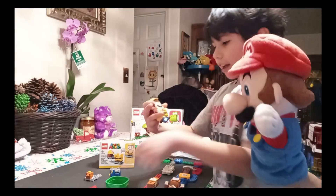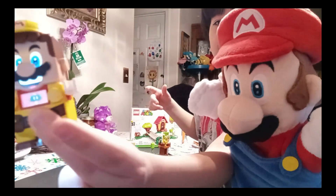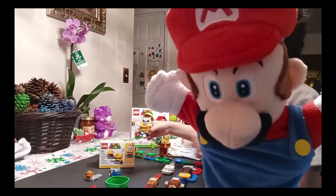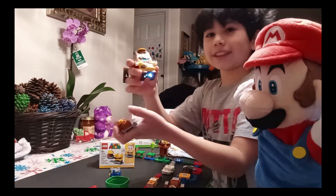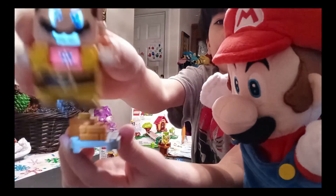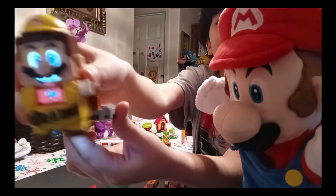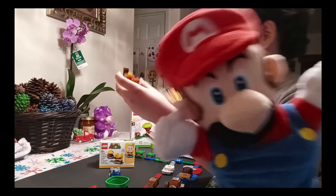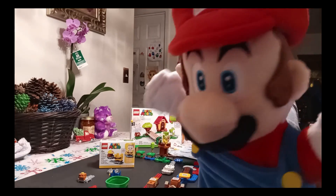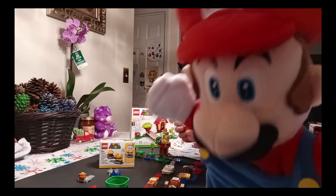It says 'it's Mario time' — and you can see here it has a hammer. Hammer time! We're gonna push this. So the power-up pack comes with the new outfit and a few blocks. Very good, very nice!